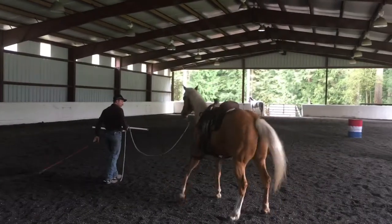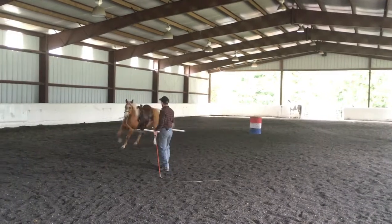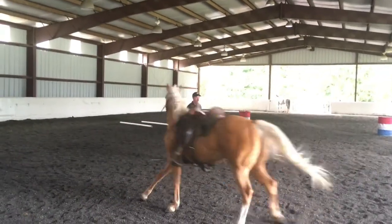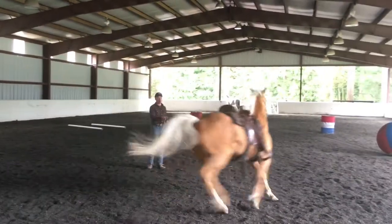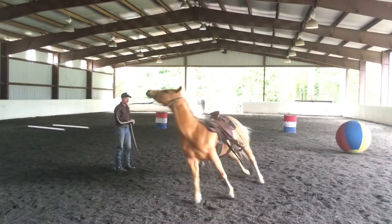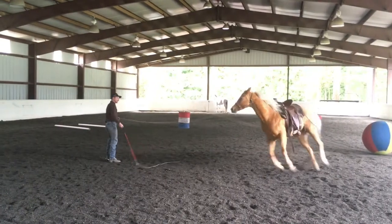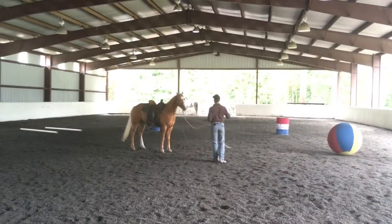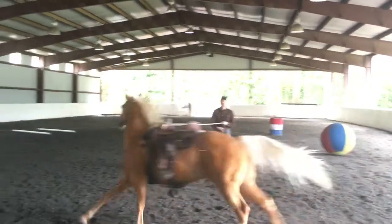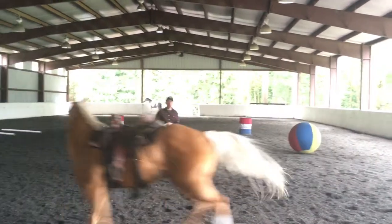In this episode we're gonna be working with Dolly. She's a four-year-old mare and a real high-energy horse. We've just pulled her out and I'm going to be warming her up a little bit, allowing her to move her feet. She's pretty fresh right now — really wants to move around and play. I'm gonna do a few things to see if I can direct her a little bit better.